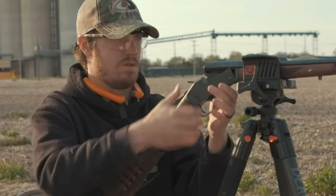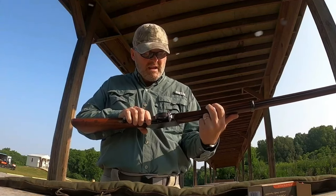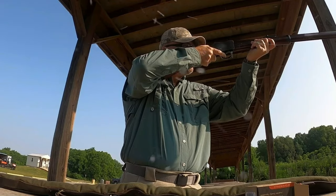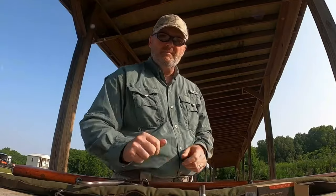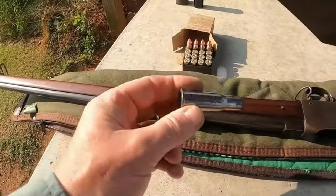While some dispersion was noted, the pellet density remained substantial enough to ensure effective turkey takedowns. A few slight gaps in the pattern prompted further consideration. Exuding confidence within 35 yards, this setup presents an excellent choice for novice hunters or seasoned marksmen seeking a novel challenge or reduced recoil.